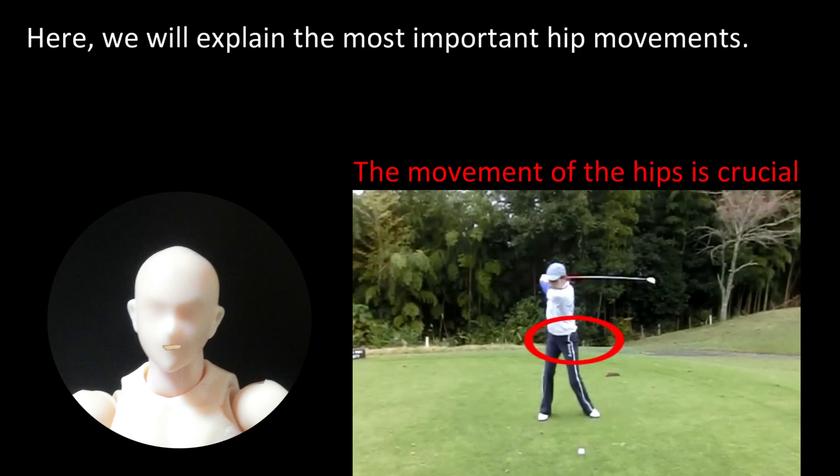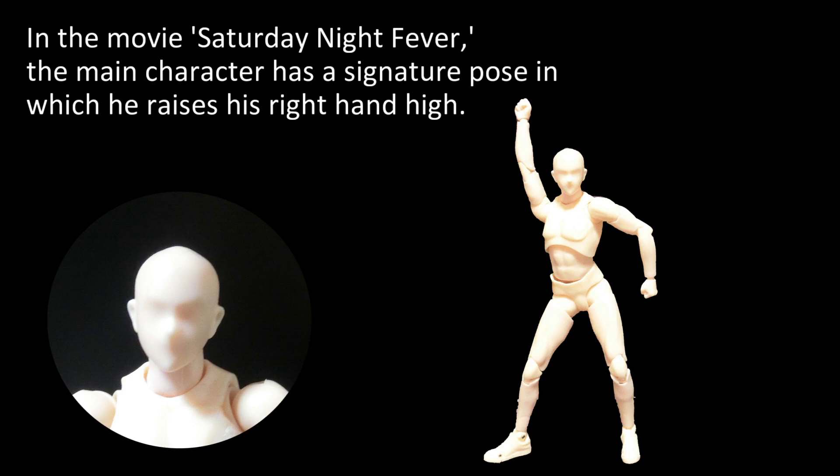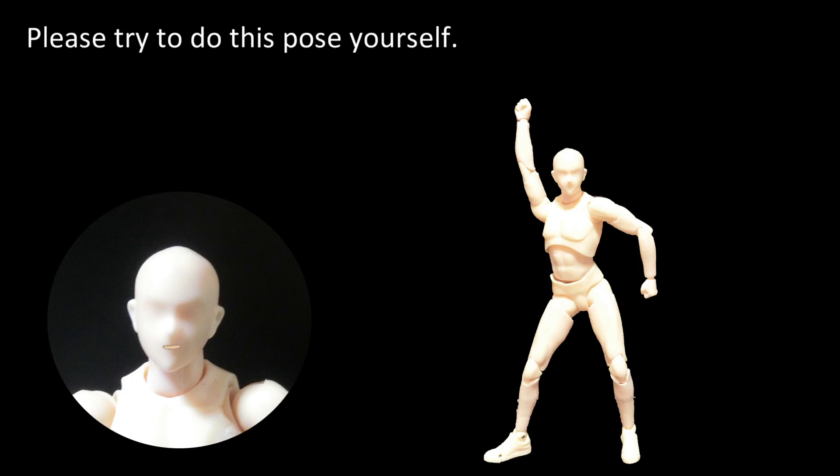Here we will explain the most important hip movements. In the movie Saturday Night Fever, the main character has a signature pose in which he raises his right hand high. Please try to do this pose yourself.